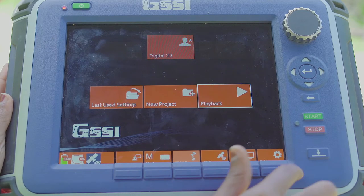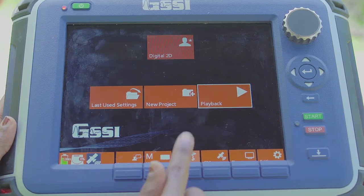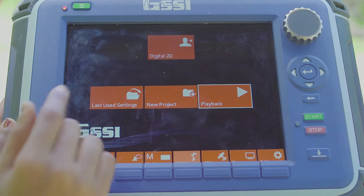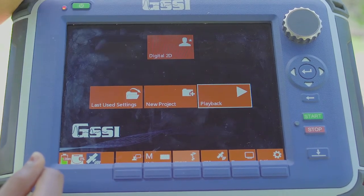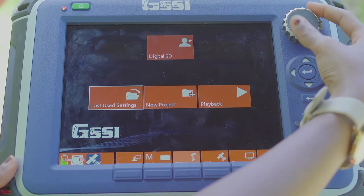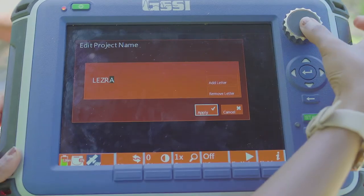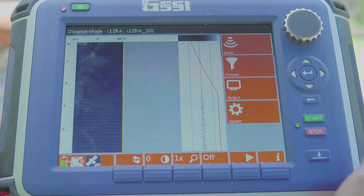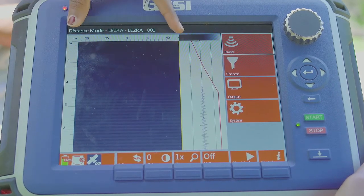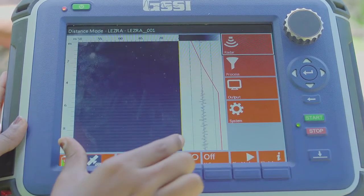At the bottom here is the control panel. You can select different settings such as to fix the antenna, the language settings, etc. We are running in 2D mode. Let us start a new project and name it Lesra. On the vertical side you have your depth in meters. On the horizontal side you have the distance at the top in meters.